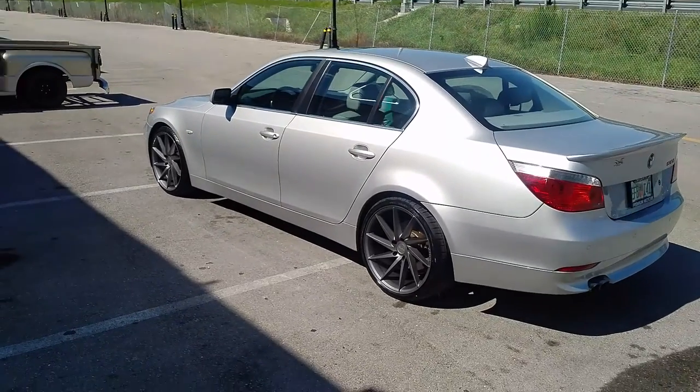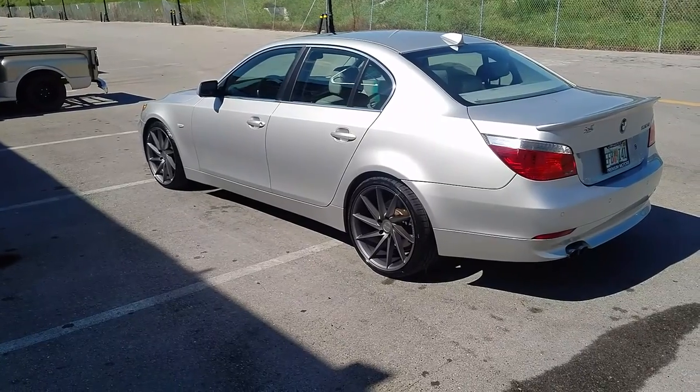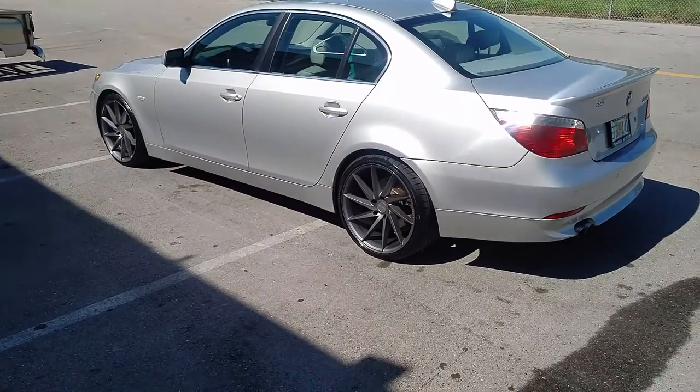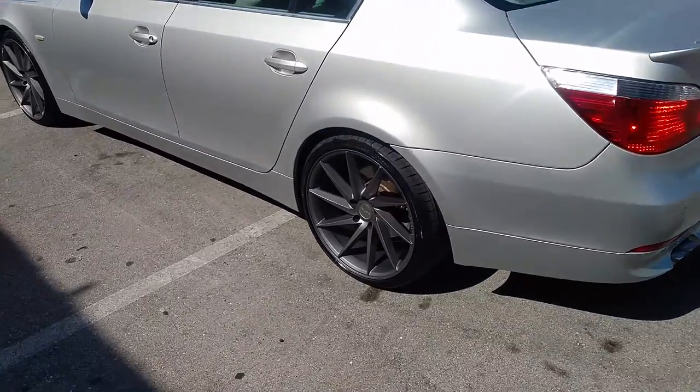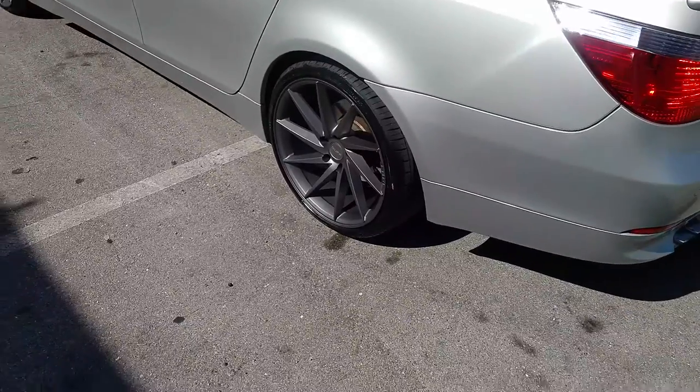Definitely has a really good price point, starting at about $800-some-odd for the set of wheels, not including tires. This is your boy KB from DubsandTires TV, signing off. See the back of that concave with that 20 by 10 — it's just a nice look with a little bit of price. Thank you.